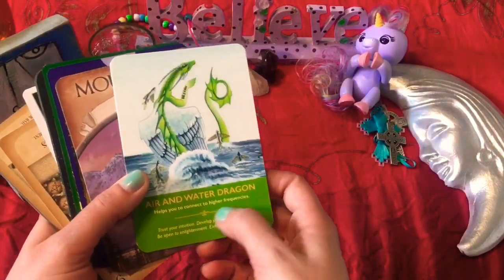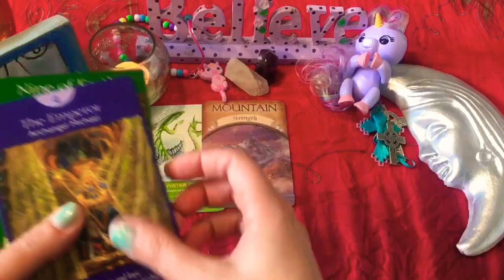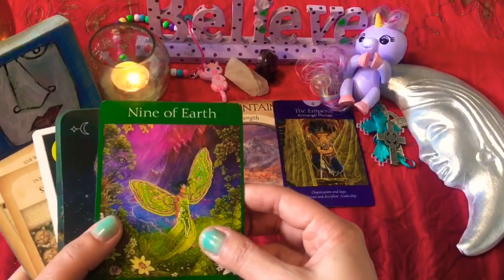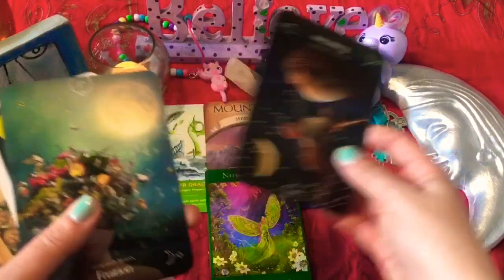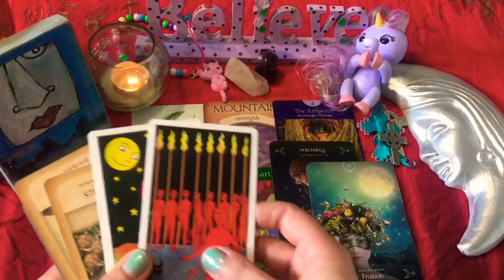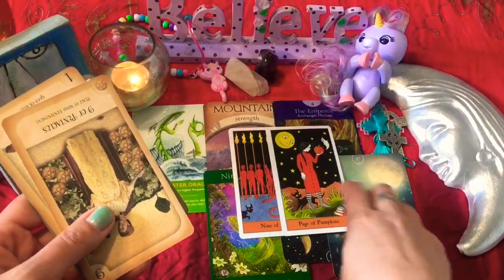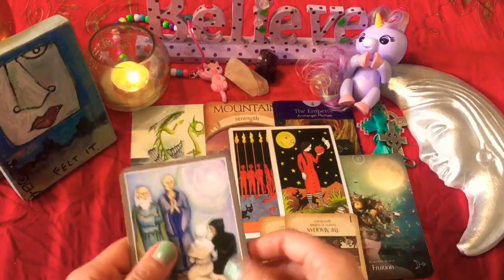Air and Water Dragon helps you connect to higher frequency. So Mountain and Strength — that's wonderful. Emperor — I love that, organization and logic. And we have Archangel Michael coming in here, one of my favorites. Nine of Earth — enjoying life's luxuries, wonderful, also one of my favorite cards. So we have Protection, which is reversed. We have Fruition — one of my favorite words. And we also have the Nine of Wands, the Page of Pumpkins which is a Page of Pentacles, the Nine of Pentacles reversed, the Magician reversed, and Destiny.